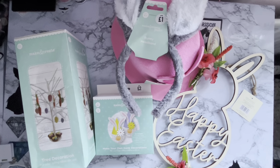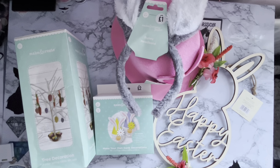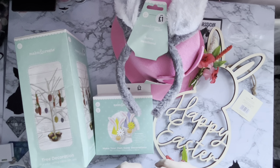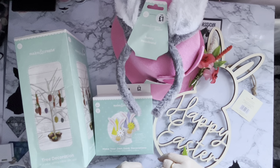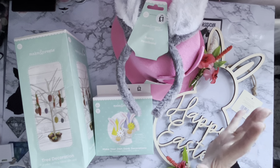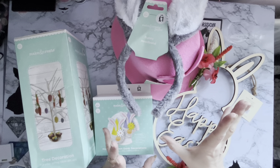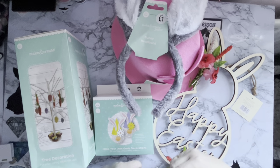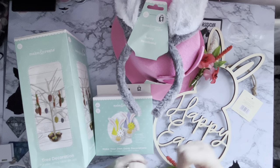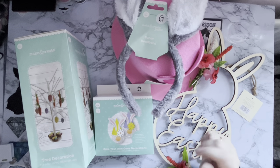Hi everyone, Liz here. I thought you'd like to see some of my little bits and pieces that I've been buying. Sadly I didn't get to film when I went around the shops. I've been to The Range and The Works here in the UK, looking for Easter bits and pieces. The copyright music in these stores is just blaring out at the moment — not quite sure why, maybe to stop people from filming, or to make us spend more.